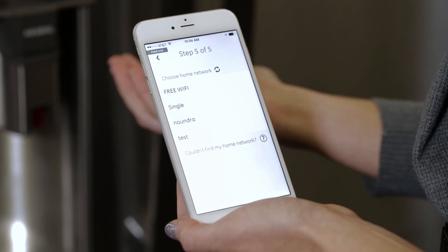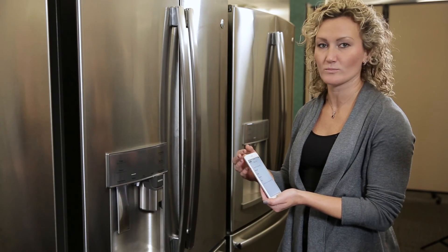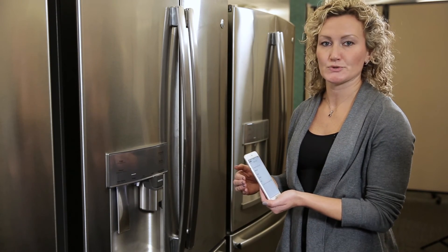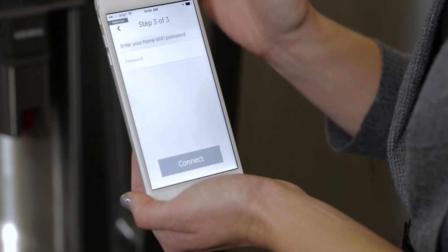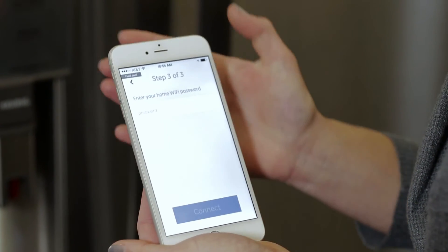One thing that the Wi-Fi module communicates back to the phone is the list of home networks that it sees around it. This is where you choose your home network. In my case my home network is this one, so I'm going to choose that, type in the password, and then click connect.